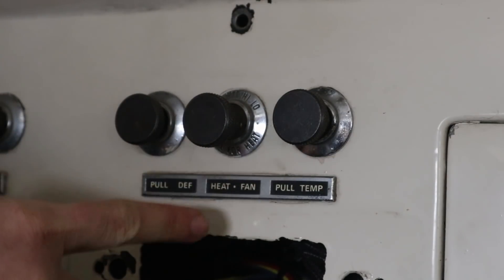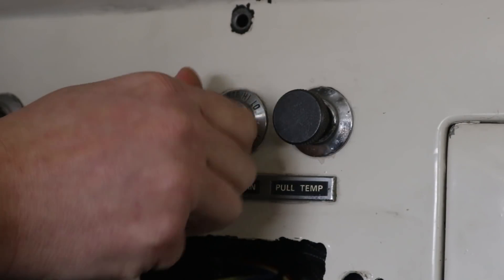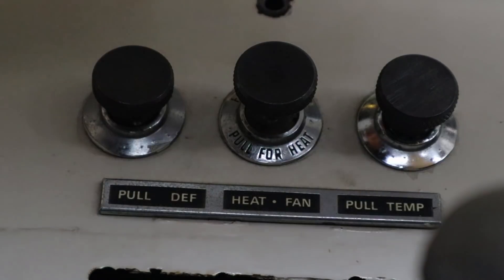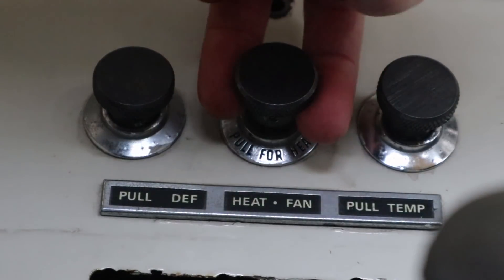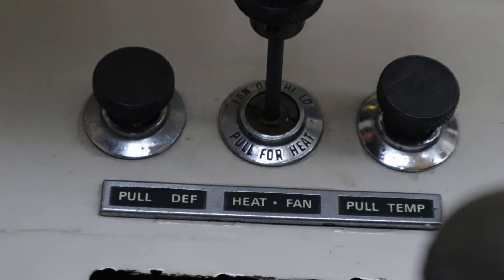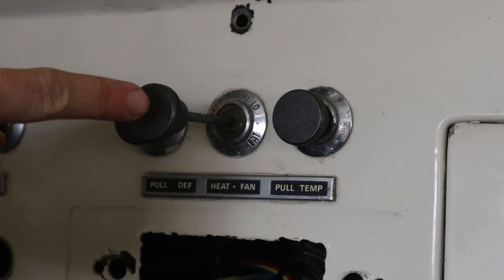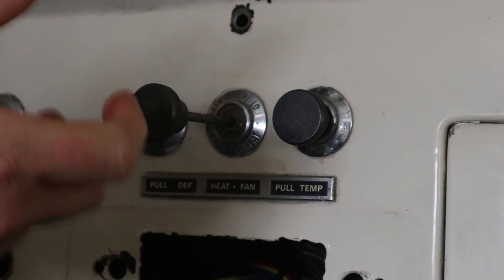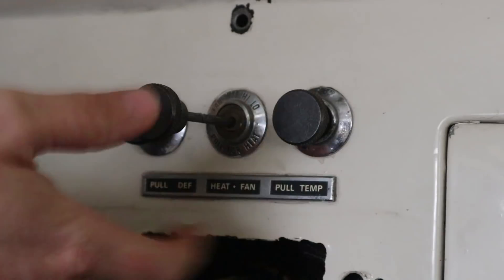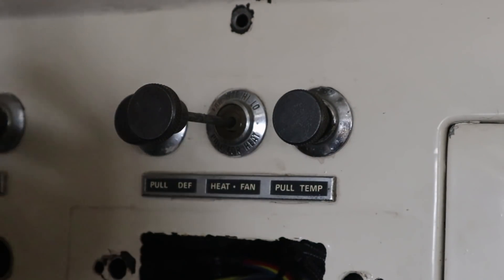Now the middle knob — this is the fan. You just have off, high, and low, but this is also a pull knob. When you open this, it actually opens that passage and allows cool air to come into your heater box. This is so important because if this is closed, there's no fresh air coming in, so the fan isn't going to move a whole lot of air. But with this open, it allows the air to come in, get heated up, and then the fan draws that air and pushes it into the cab as hot air.